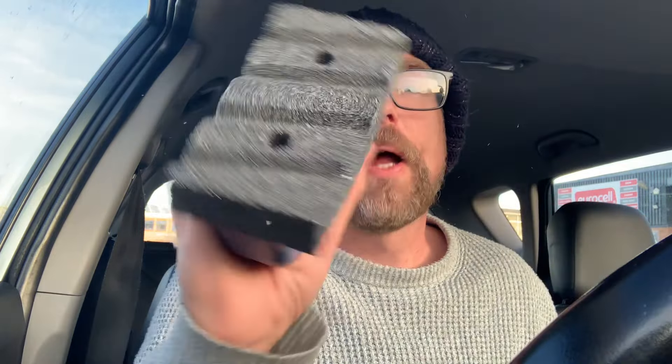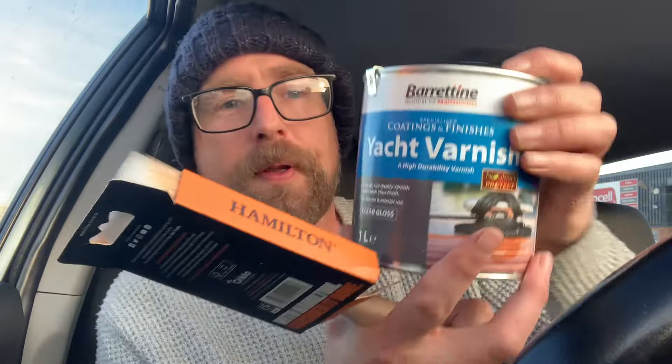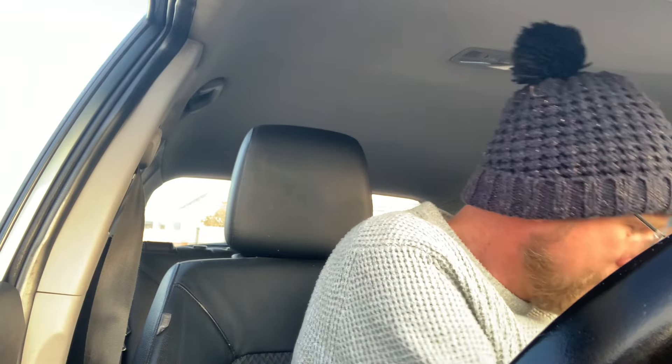Alright guys, welcome back to another video. I'm at the industrial estate at the moment and I'm just going to pop to the new spot with the aim of rub bricking the curb there. I've got myself a brand new rub brick — not cheap, like 20-22 quid. I've also got a paintbrush for this stuff, yacht varnish. I've got a mask too. I'm trying to get this all done while the weather's still okay — I've got like a one or two week window before the weather really shifts. It's heavy work with a rub brick, so I'll be sweating, but it's very important because there's loads of concrete dust everywhere.